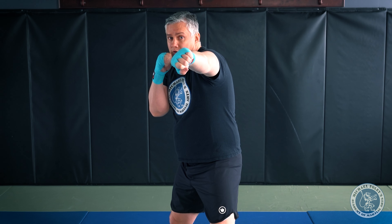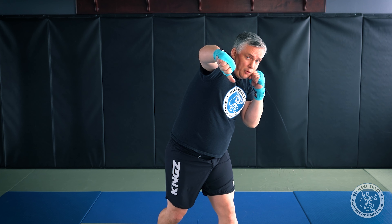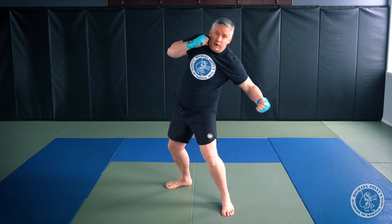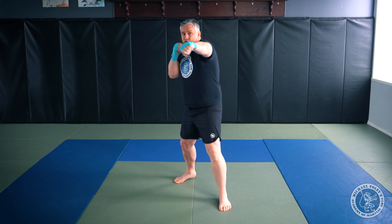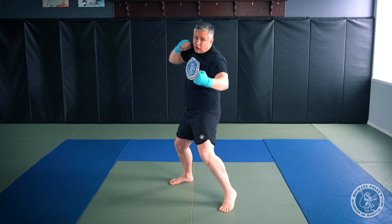My fifth and final basic kickboxing combination uses the same base as number three — jab, cross, hook — but we modify the cross and hook. The cross is turned over with the thumb pointing down at an angle, dropping my lead shoulder down and back. From there I let my rear hand drop and throw a liver hook — a shot right to the liver. So the sequence is: jab, overhand right, liver hook, then a low kick.